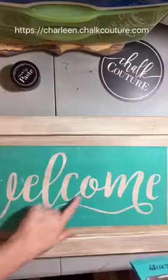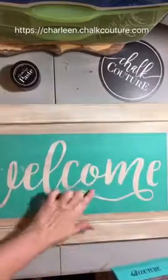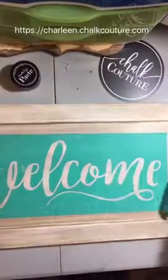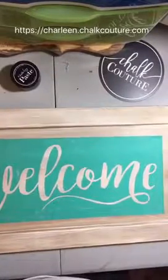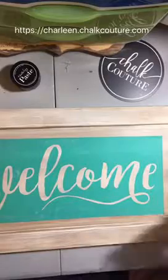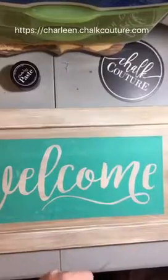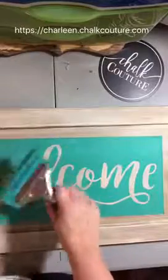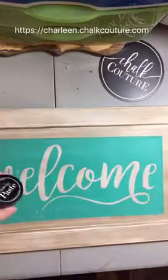There is a bubble here but it doesn't really matter that it's there. I think that's on straight — looks straight. I'm also going to use this big gigantic squeegee to pull the paste across this.